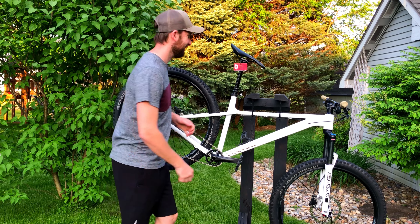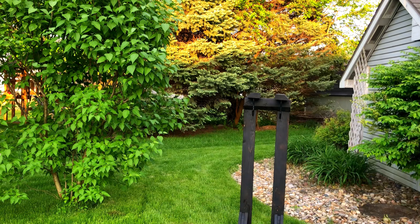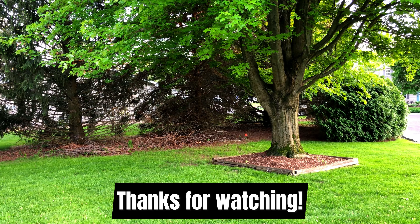And that is it — not too hard. The bike is clean and shiny, and most importantly, it's ready to ride off into the sunset. Well, that's it for today, guys. Thanks for watching, and I'll see you next time.